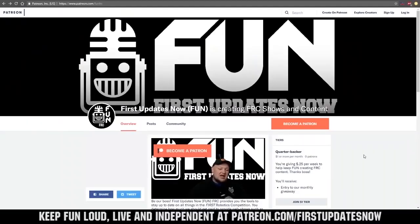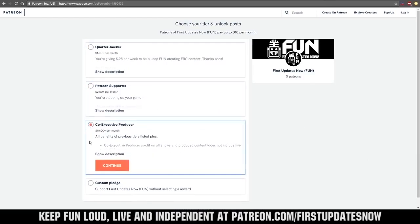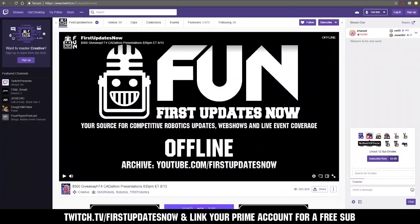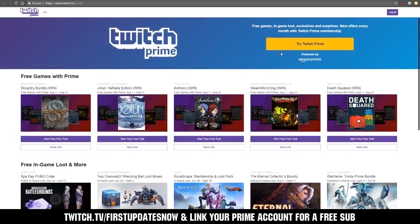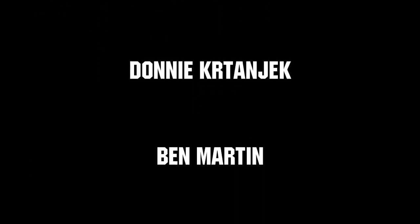We need your help to keep FUN loud, live, and independent. Help us by visiting our Patreon — the Pledge of Support — at patreon.com/firstupdatesnow. You can also support FUN live on Twitch for a few bucks a month or by linking your Prime account for free and clicking subscribe. Thank you to all of our co-executive producers keeping FUN loud, live, and independent.